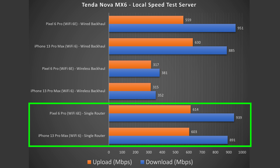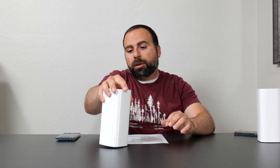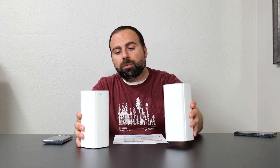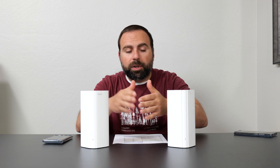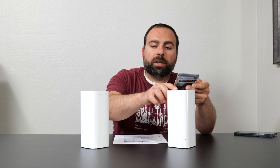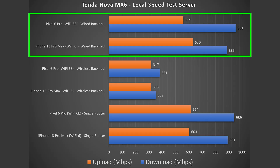The single router configuration means one main router — going from phone to router to computer. In the wired backhaul configuration, the nodes are connected to each other via ethernet, possibly with a switch in between. I run the speed test server from the secondary node, going from the secondary node to the primary router to the server. I get very similar speeds, which is what I'd expect over wired backhaul.